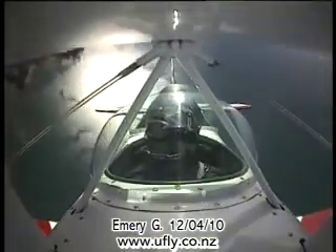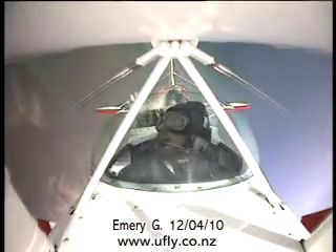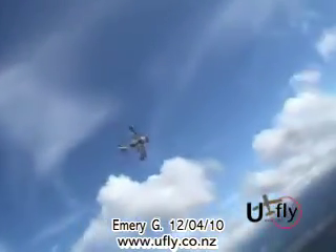Hold it there, go! Woohoo! Oh man, there you go — it's kind of not a bad idea, isn't it? Oh yeah, pull up, pull up.